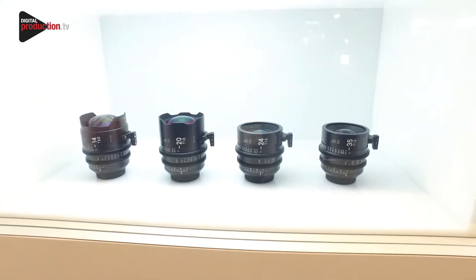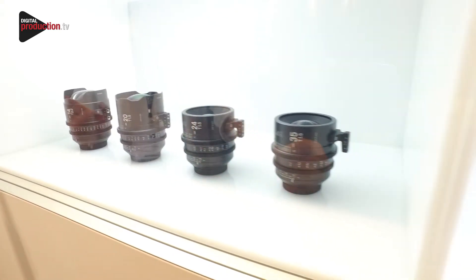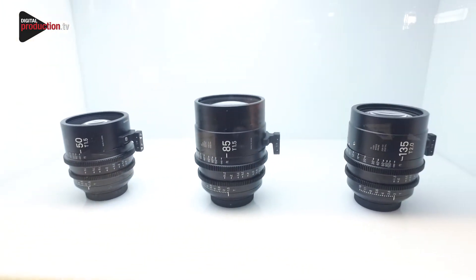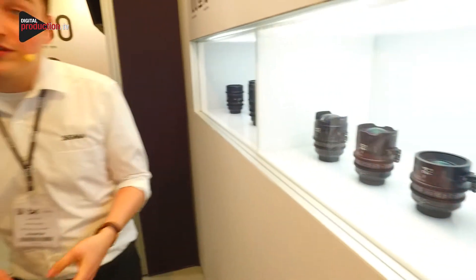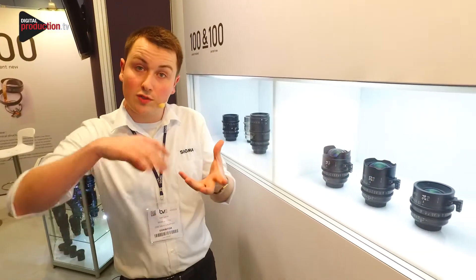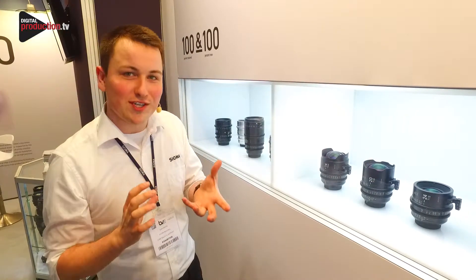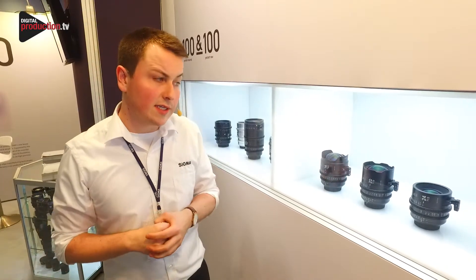The nice thing about the family is it's nice and fast — we've got a T1.5 throughout the prime range, apart from the top and bottom which are T2s. Each of them are made with the self-shooter in mind, so the focus throws are 180 degrees. Instead of competitors doing 270 or 300 degree throws — which is a pain when you're self-shooting because you're fighting the focus — with 180 degrees you can do it in a single turn and it's nice and easy.